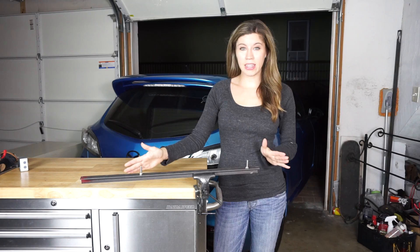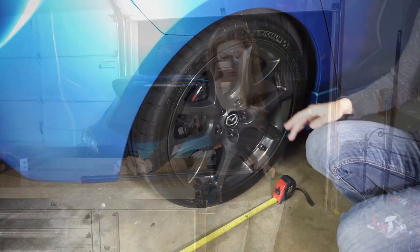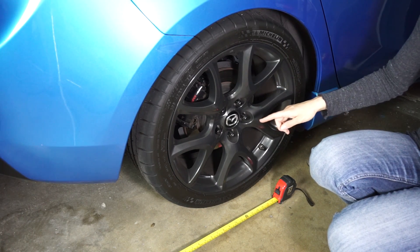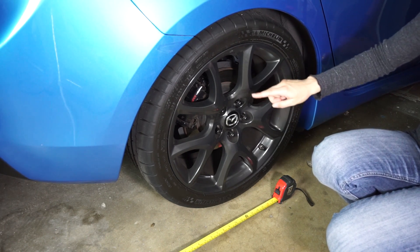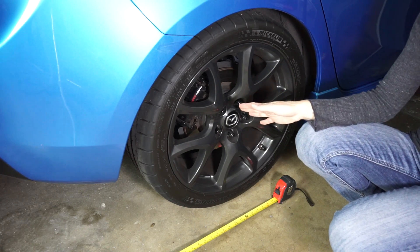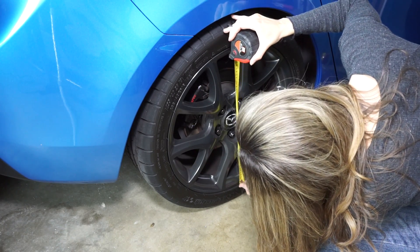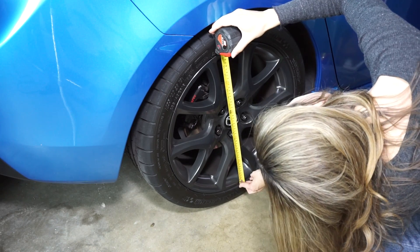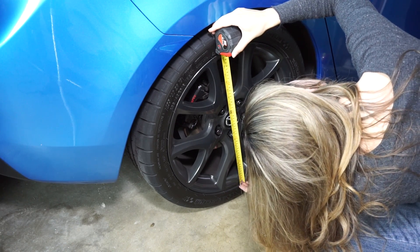Now with the bar at a better size we're going to measure our wheels so we know where our bolts are going to go. To get the right distance for the holes we'll be measuring the diameter of the outside of the wheel on the car this will be used for. Remember when you're measuring the outside diameter of the wheel you're also measuring the rim flanges, so it will be longer than the wheel size. Our measurement is 49 centimeters, or a little more than 19 inches.